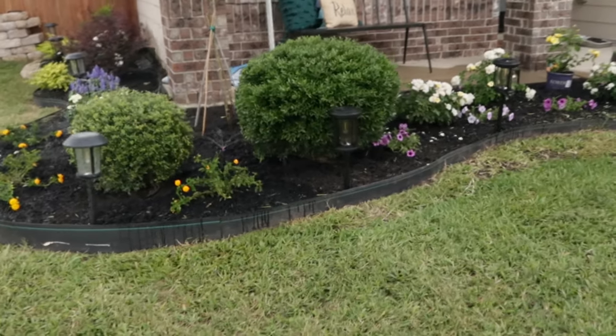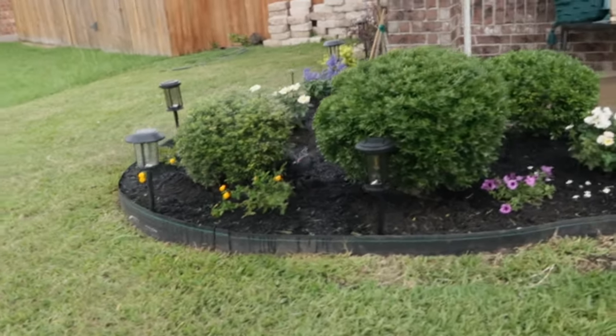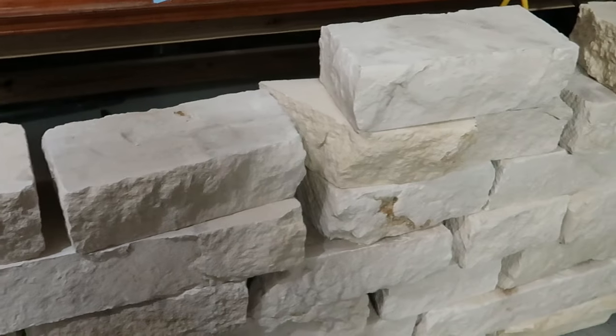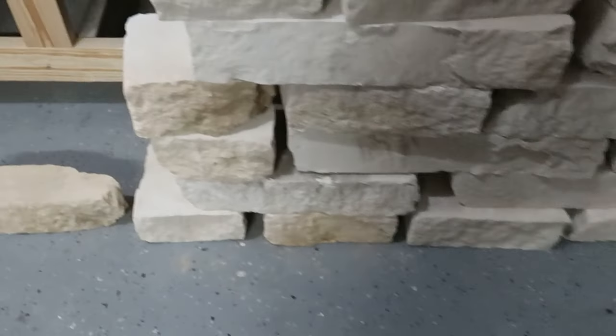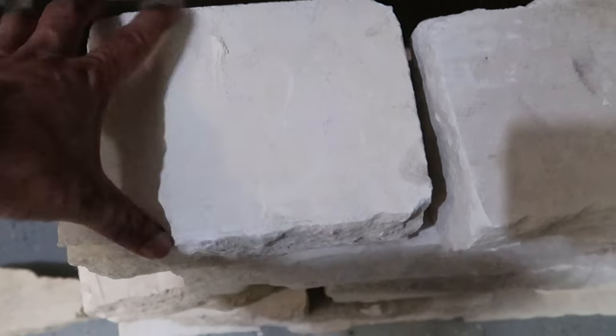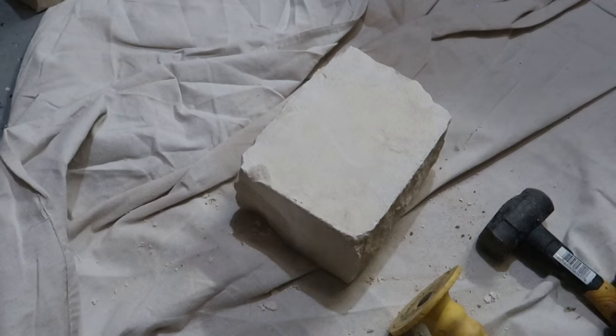For version two, we just wanted to keep it the way it looked but just taller. The key to this is using these limestones. The only issue is that they're so big and bulky, and sometimes too long to curve where we wanted. So naturally I got a chisel and a hammer and started cracking away.